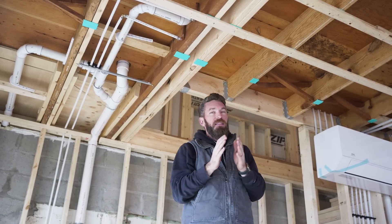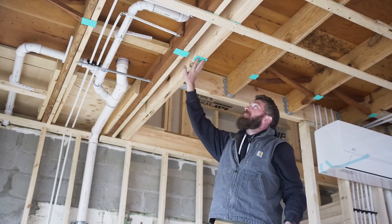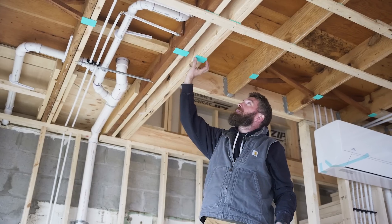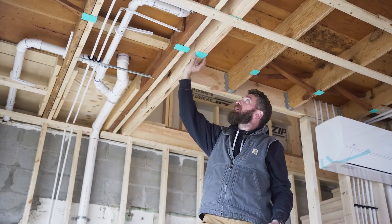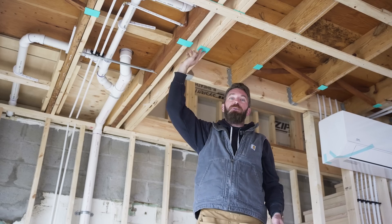The other thing that we're going to be doing to further isolate those vibrations is installing this foam — it's like green glue, I think is what it's called — and this is a foam isolating tape for joists.